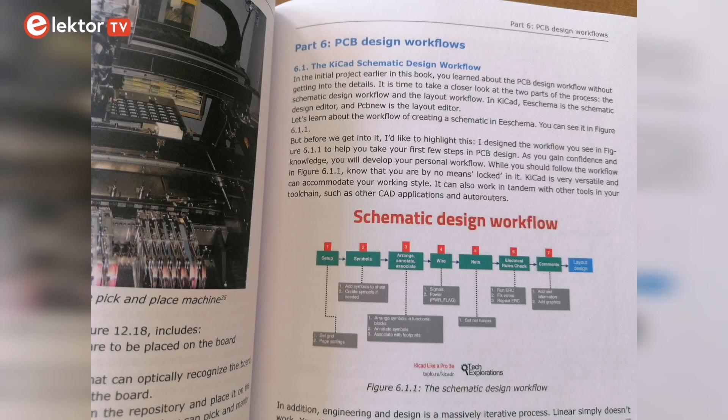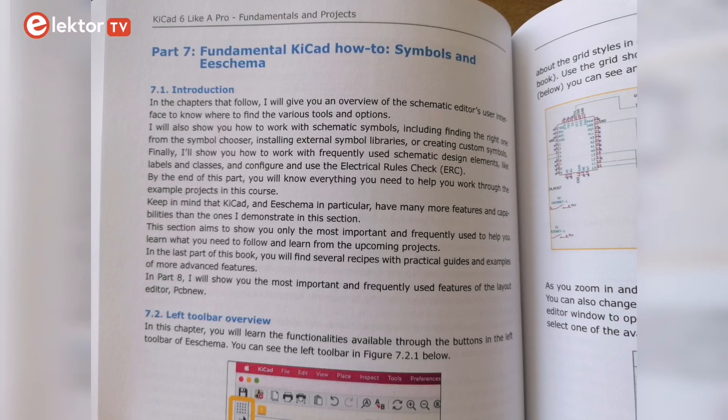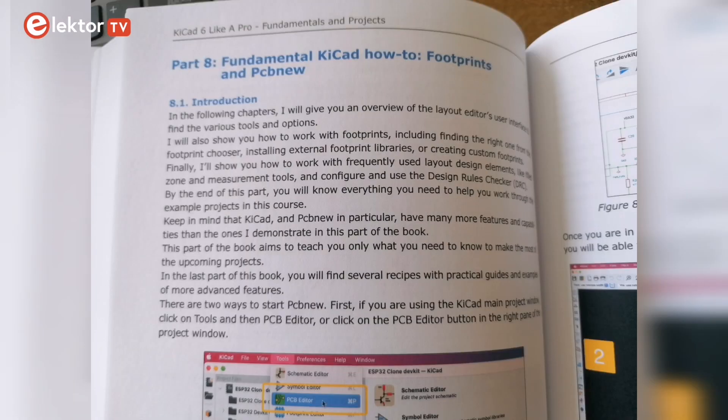In Part 6 you will learn the 7 steps of the schematic design workflow. And in order to know where to find the various tools and options, the author gives you an overview of the schematic editor. At this point it's time to learn about footprints and PCB layout — this is what Part 8 is for.